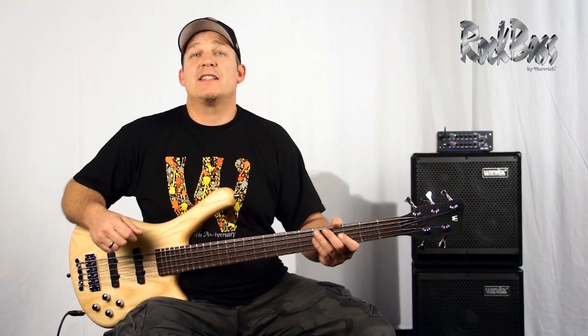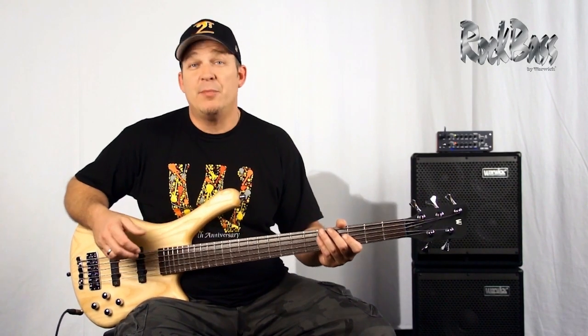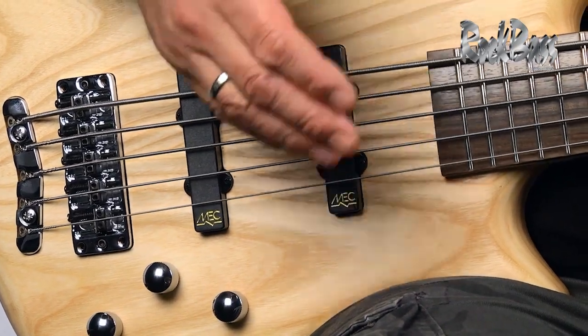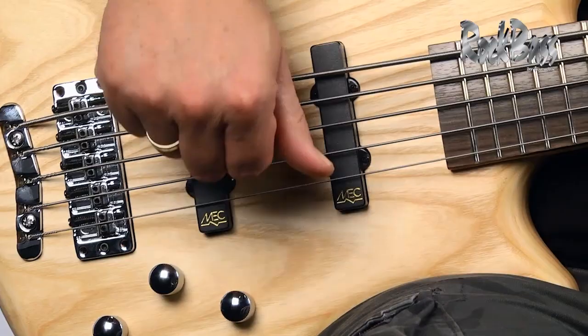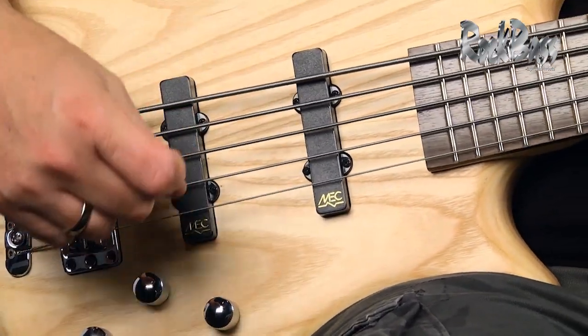Now I'm going to take you through the electronics and show you some of the sounds that this thing's capable of. I'll start with it in passive mode with both pickups up equally, then I'll engage the preamp and roll it to the front pickup and then all the way to the back pickup.